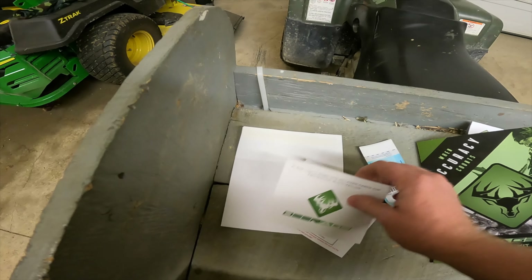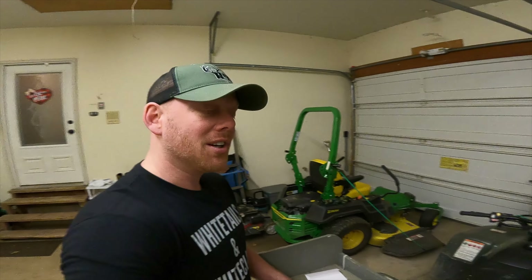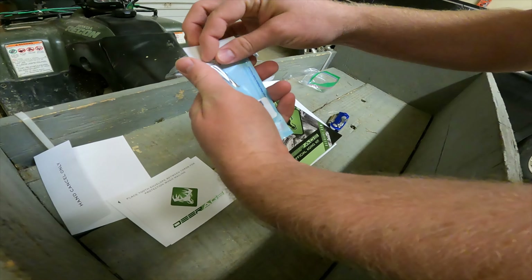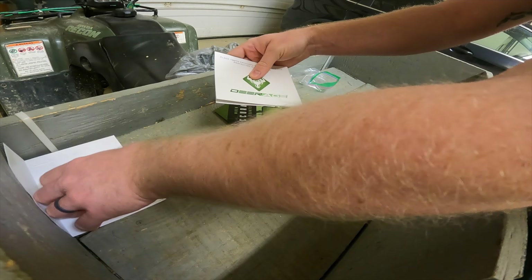Deerage sends you one of these packets. There's a pamphlet for you to keep — it explains what they're doing and shows you how to do it. There are three different submission options: you can send in the two front incisors, you can cut the whole front mandible off for about a five-dollar charge, or you can send the whole jaw in. I removed just the two incisors because it wasn't as hard as I thought. I'm going to put the teeth in the package, seal it up, and place it between the two envelopes to send in the mail.